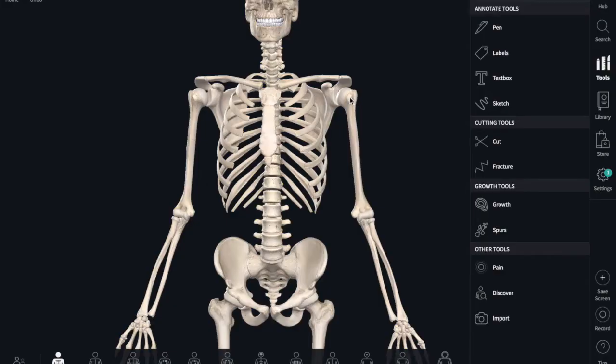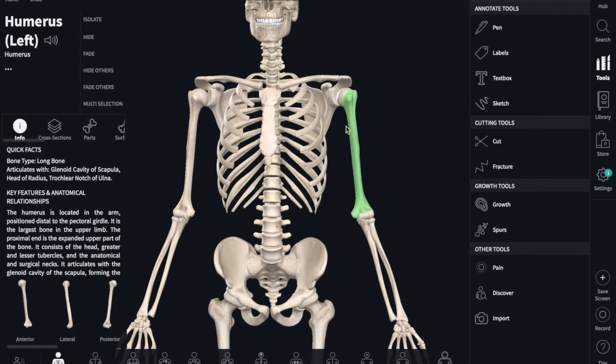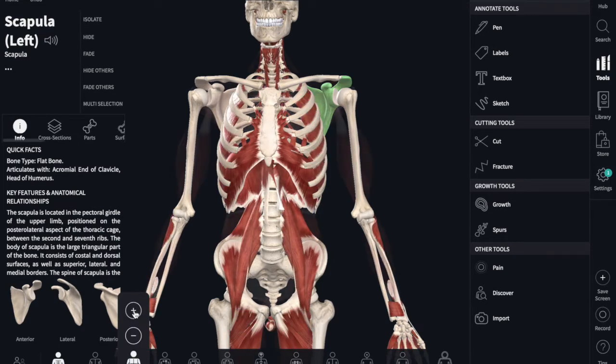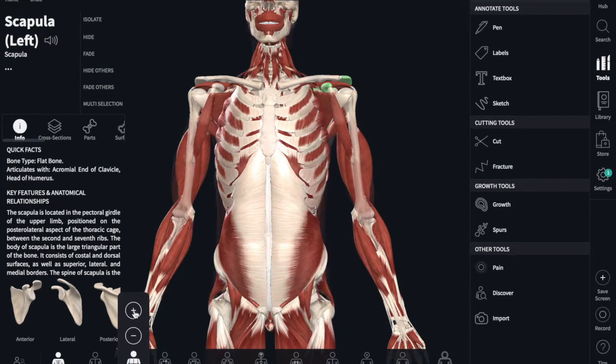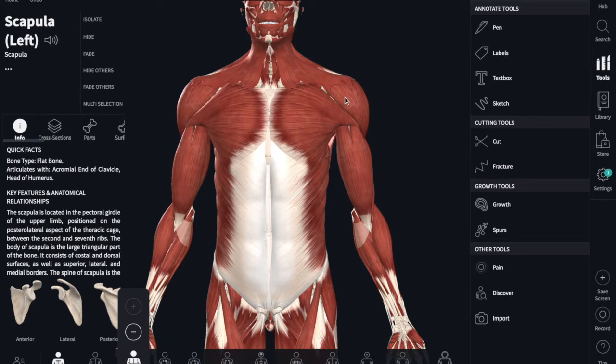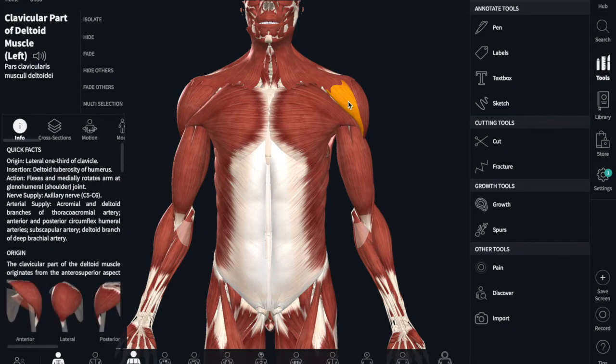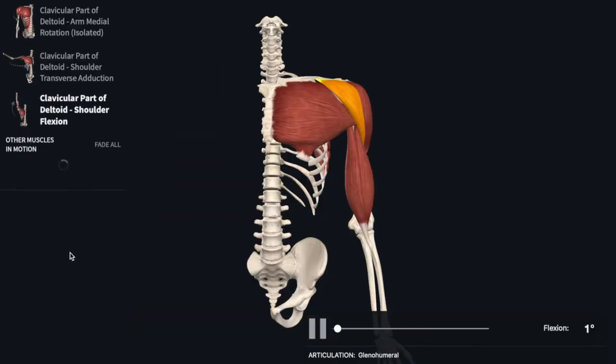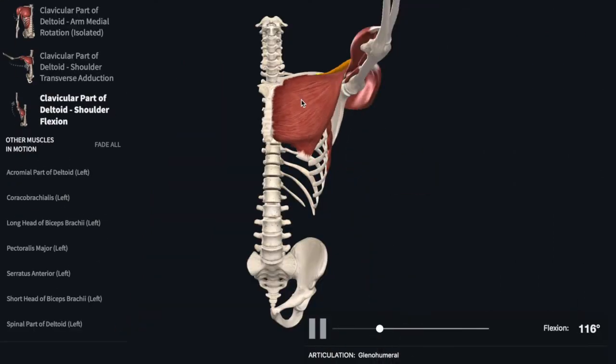Look at the human skeleton. This is your arm bone or your humerus. This is your shoulder blade or your scapula. Now let's add some muscles to see the shoulder joint. Let's highlight this one right here, the anterior deltoid. The anterior deltoid is capable of producing a large amount of movement, such as shoulder flexion.